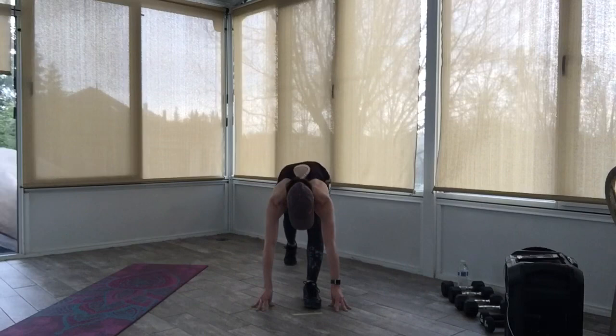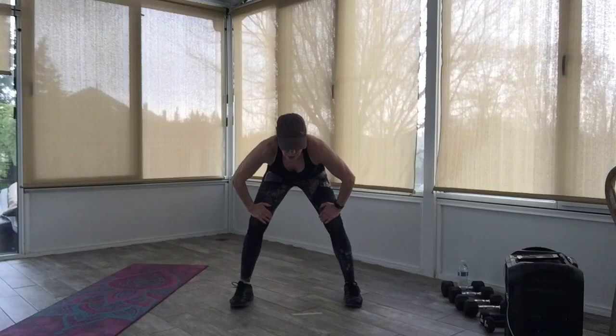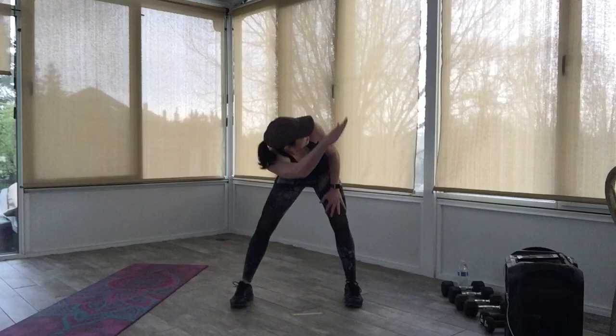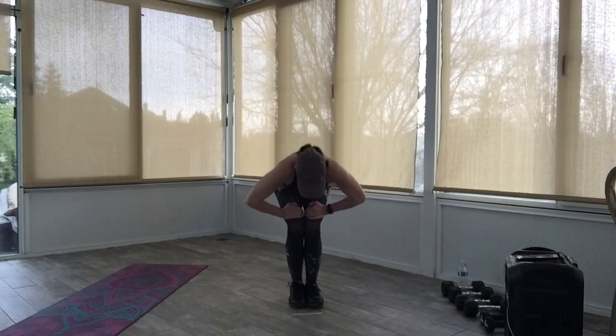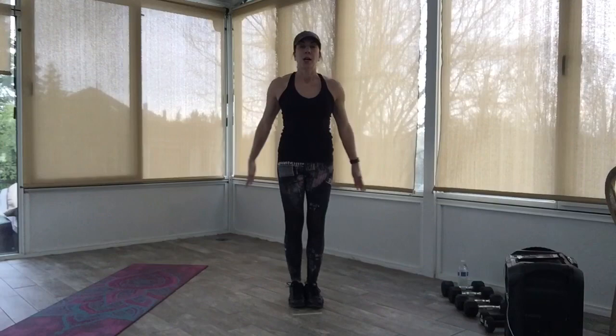Stay low again, step that back foot forward, hands come on the legs. Bring yourself up halfway — back is nice and flat. Separate your feet. We're going to drop the shoulder and cross, going to the right first and then the left. Drop, cross, drop, cross. Come on back to center, bring those feet together, roll yourself all the way up. Looking straight ahead, nice big inhale, reach those arms up, exhale and bring it down. Great job, everyone.